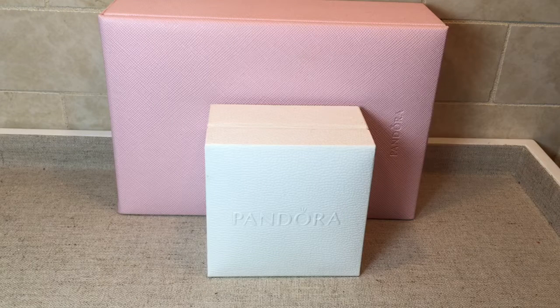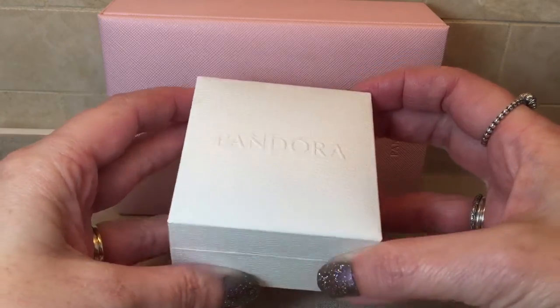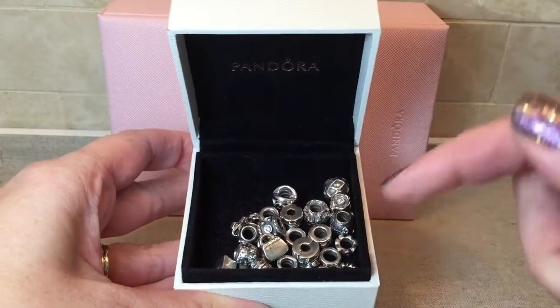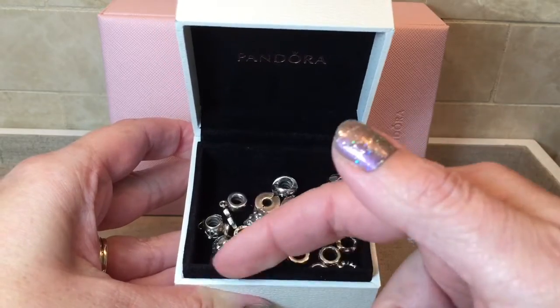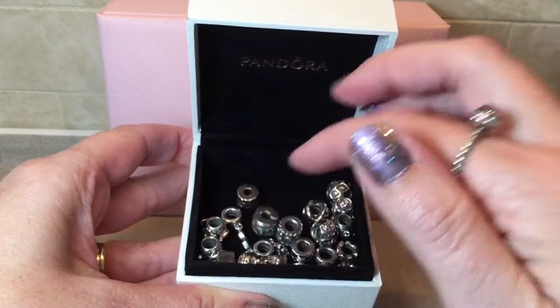Hi everybody, welcome back to my channel. I'm very excited to share another haul video. This haul features 21 charms that a lady was selling as a bundle — she didn't want to break them up and sell individually, so I was more than happy to purchase them. All of the charms are right here, and this is what 21 charms look like all together. Let's go through these together and I'll give you my thoughts.